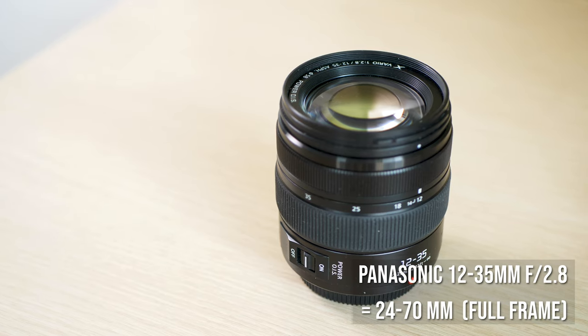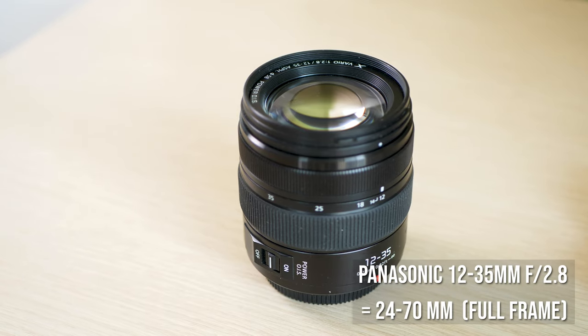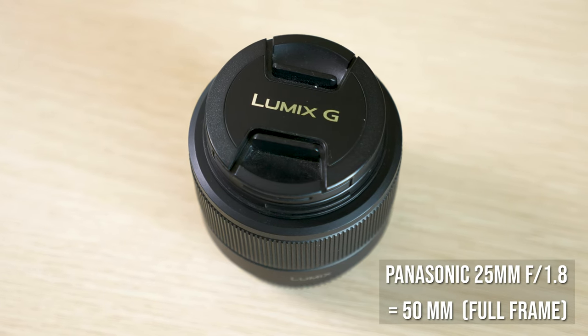I still have a few smaller Panasonic lenses such as the 12-35mm f2.8 and the 25mm f1.8, just because they're a lot smaller, lighter, and easier to travel with. But I do like these bigger lenses for bigger productions, and also because the Canon EF mount is just a really good one that's very easy to adapt to any camera in the future.